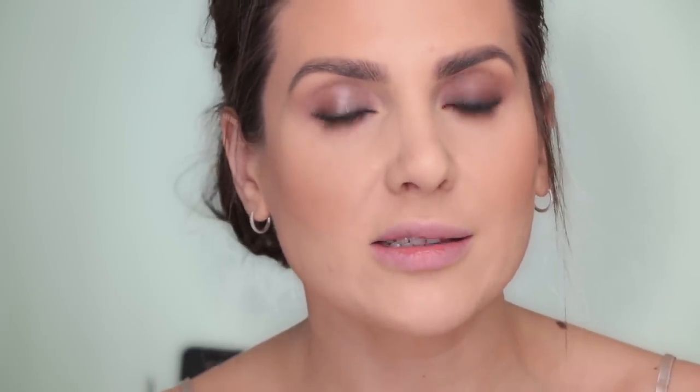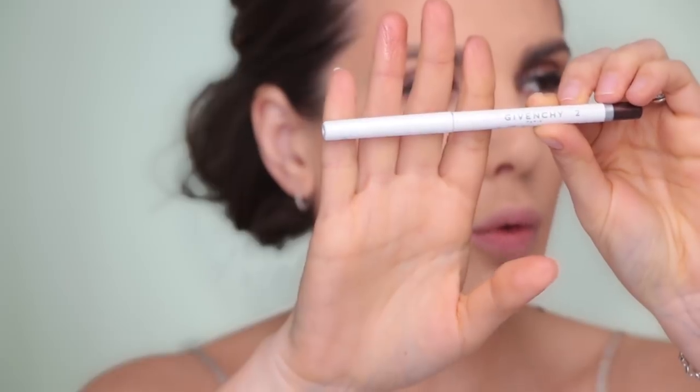Next I'm taking the Butter London Glazen Eye Gloss that I showed you earlier - it's so pretty. I'll take it with my finger and apply it only on the middle of my eyelid. In my opinion this totally changes the game - it opens up the eye, reflects light because of the shine, but you still have that smokiness.